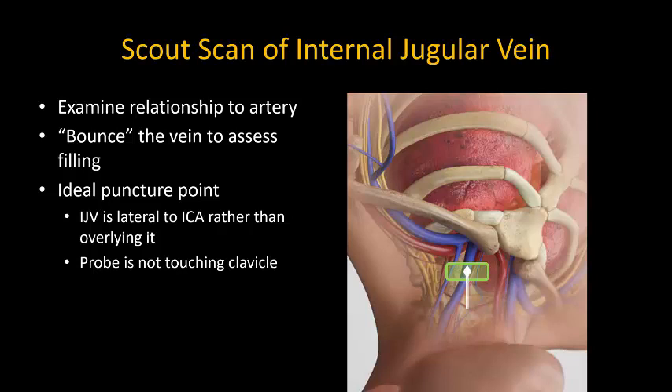The ideal puncture point of the vein is where the vein is lateral to the artery rather than overlying it. It will tend to diverge from each other more distally, closer to the clavicle. However, I do not generally recommend that the probe be placed that low, as the dome of the pleura rises up in this region and it will increase the risk of inadvertent pleural puncture.